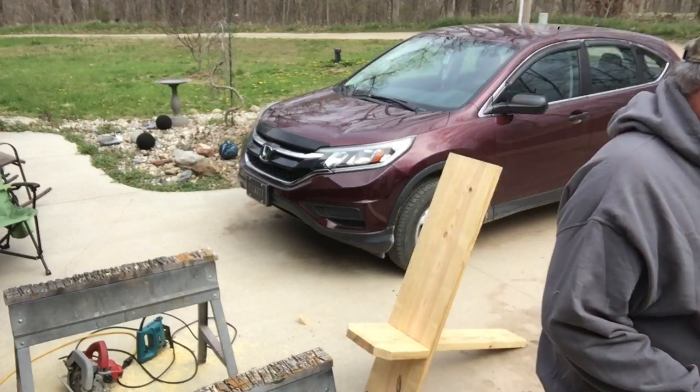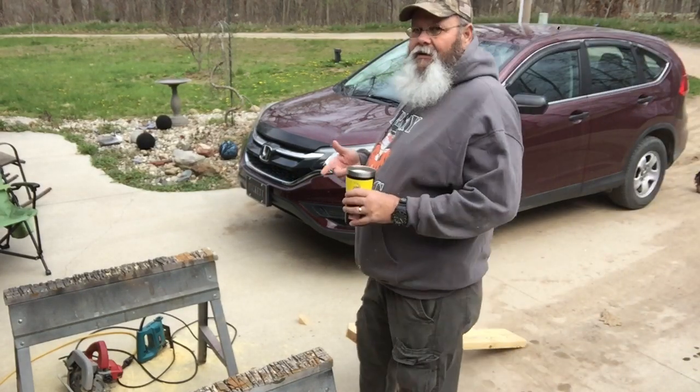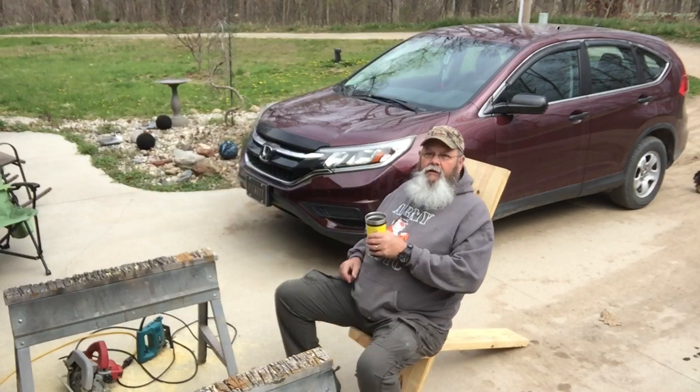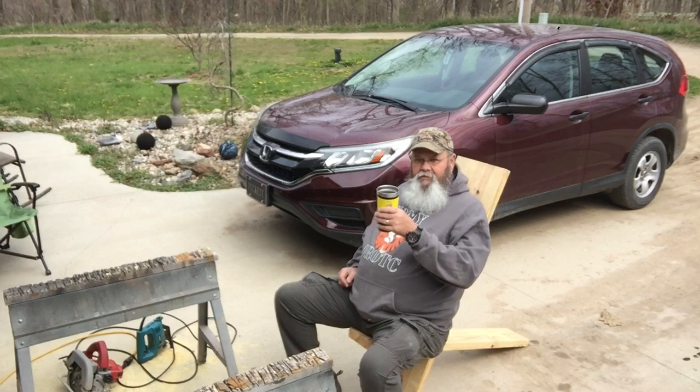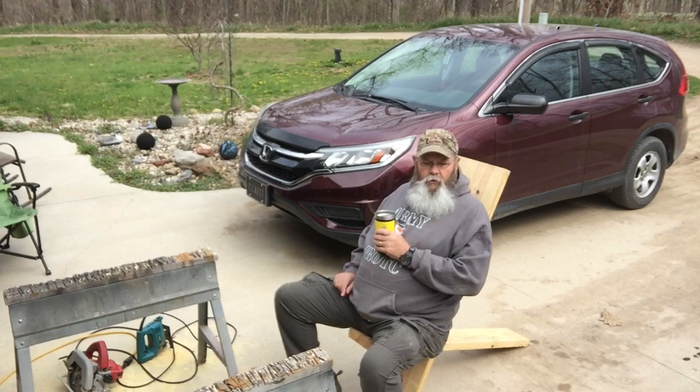Now the only thing left to do is sand it a little bit, finish it however you want, and then sit and enjoy your coffee. I hope everybody enjoyed this — I'm going to keep doing more. Still working on the bus over here.